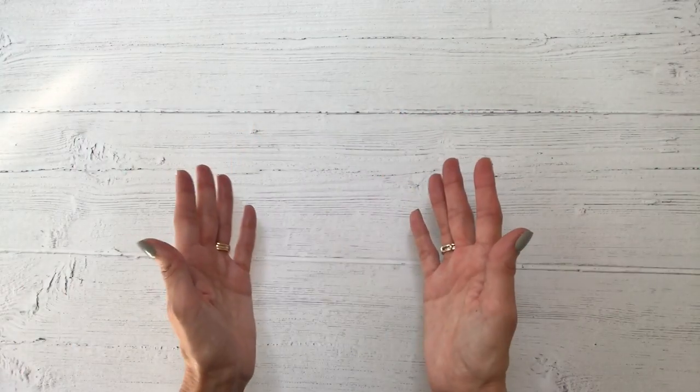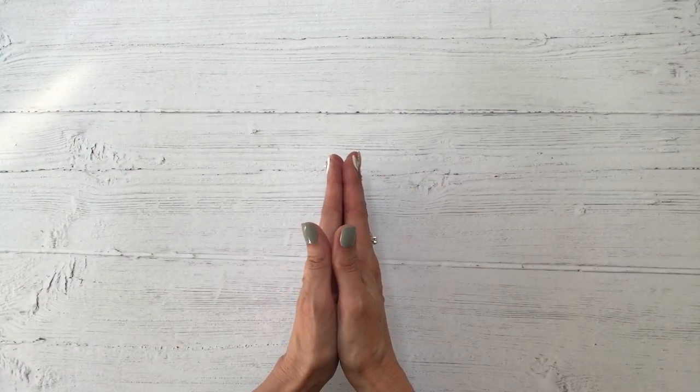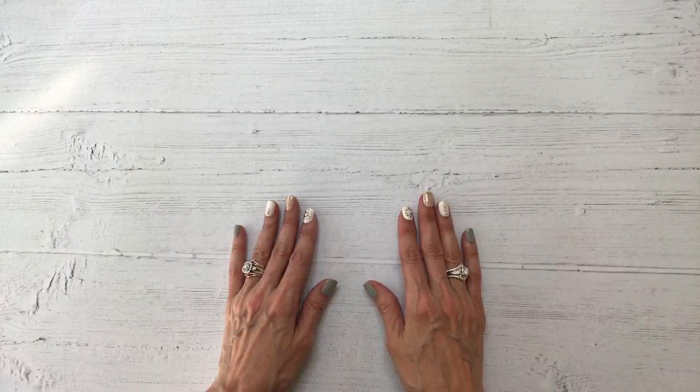Hello, it's Teresa. Welcome back to my channel. I'm so glad that you're here. Today we're going to be making a mini slimline envelope.